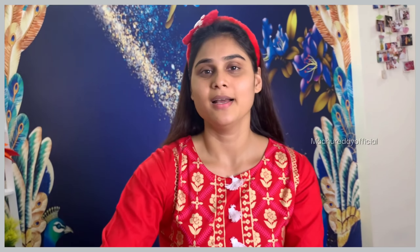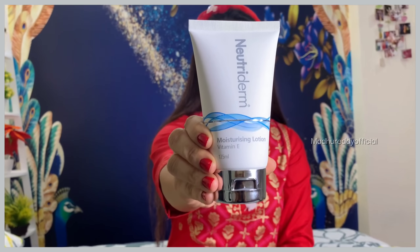Now cut a cotton pad to clean the skin. This is very important after cleaning. Next, I use Neutri Dram Moisturizing Lotion Toner with Vitamin E. This is used after cleaning.